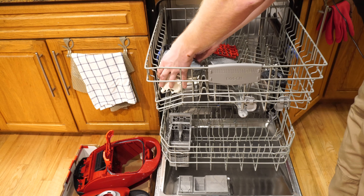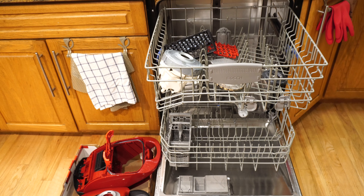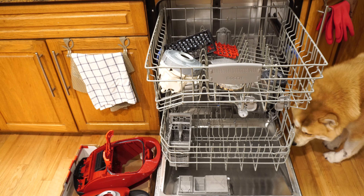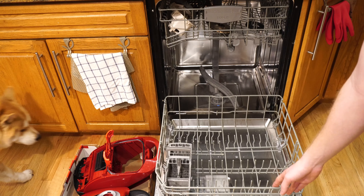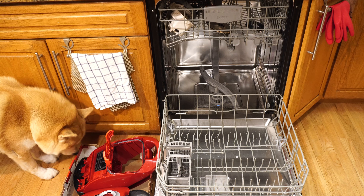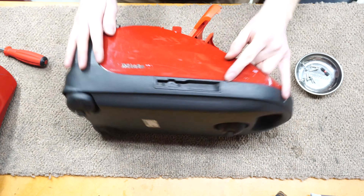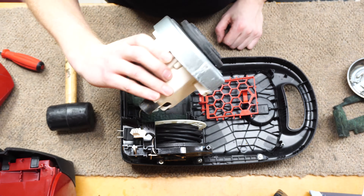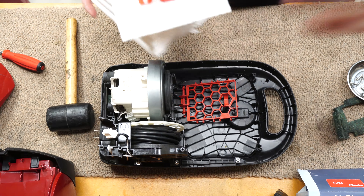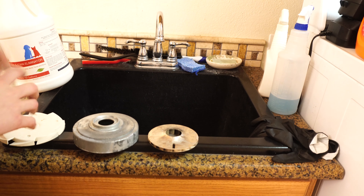I'm going to throw the Miele motor right in here and show you how that works. We're just going to load that up — very simple. We can put the fan on the bottom section of the rack. On top we'll place this part so it sits on a slant and melts anything off. What you're not going to put in the dishwasher is the trizac board, the carbon brushes, or any additional wiring. We'll run a quick cycle — it'll be done in 24 minutes.